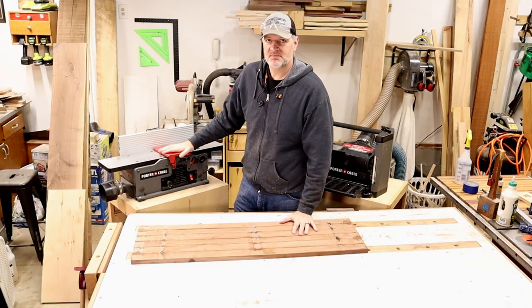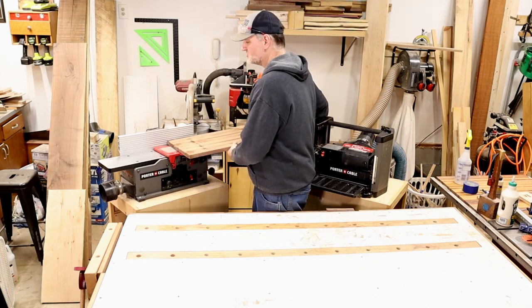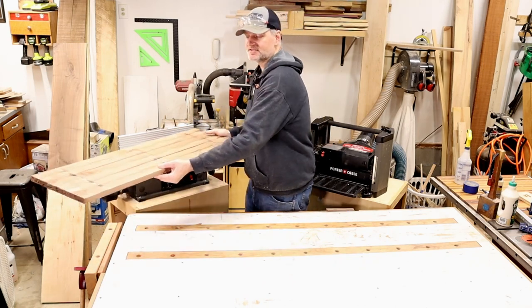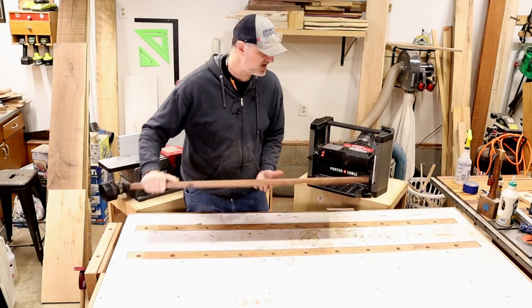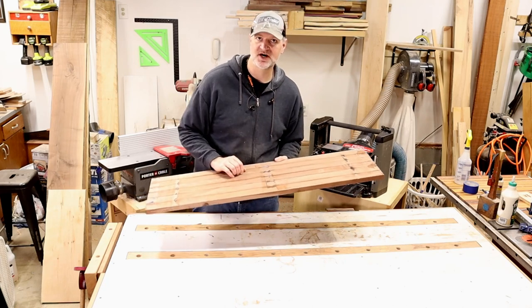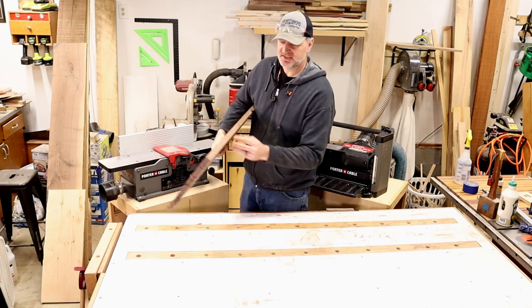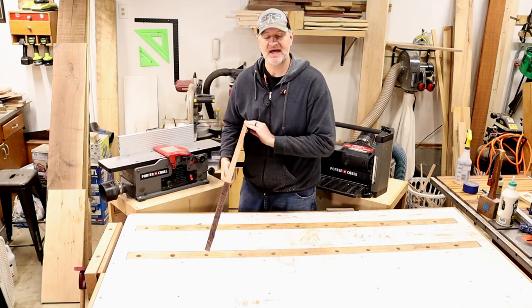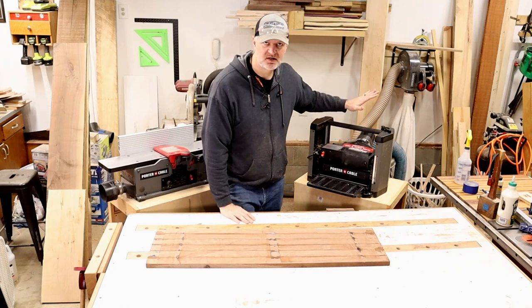The jointer does one basic function. You can take your board, run it across the jointer like this, and get a nice flush surface — flush on one side. You can run it through the planer and you have two parallel flush sides. You can also run it on edge and get a nice clean edge, great for glue-ups. Can't really do that too well on a planer.